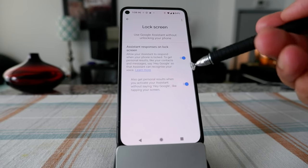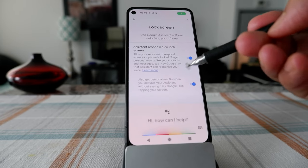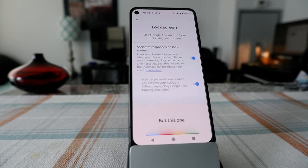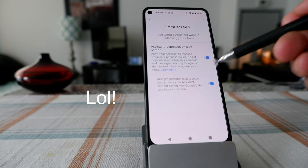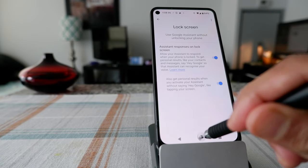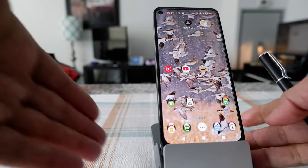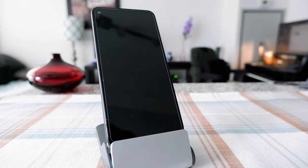You're going to see another option right here. I have this on — it's kind of like activating Google Assistant without even saying 'Hey Google.' This one doesn't work all the time, but I still have it on.